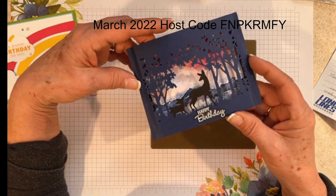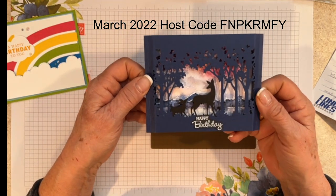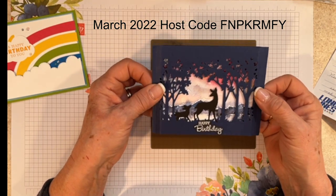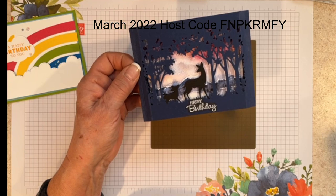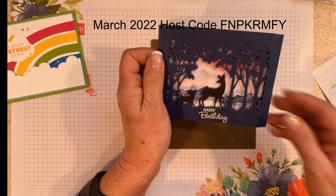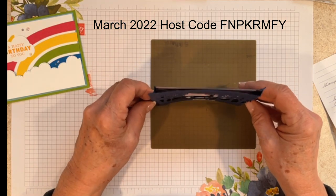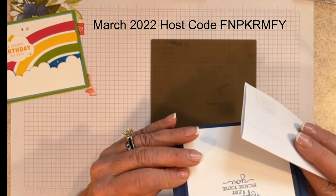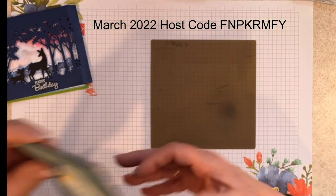I love this next card. It uses the grassy grove dies, and back behind is that beautiful On the Horizon paper — unfortunately it's not orderable right now, but I think it'll be coming back. I hope you got yours because it's going to coordinate with the paper pumpkin this month. She put the sentiment piece on the back so it kind of pops up and will literally stand up by itself — very cool. I feel really bad that I don't remember who made this, but I would love to give you credit.